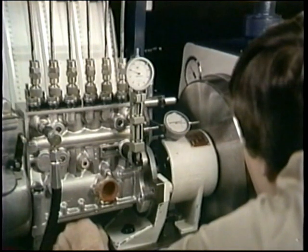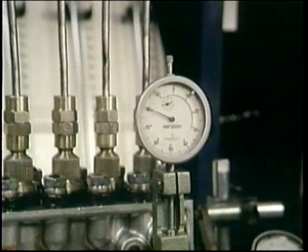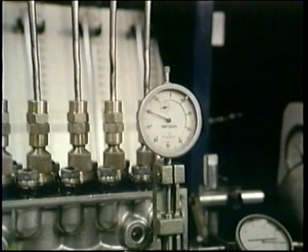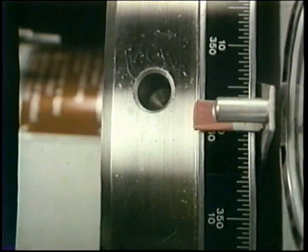Now slowly rotate the camshaft until you have raised number one plunger to the specified lift. Allowing for your preload, 2.8 millimeters — right on. For that specified lift, set one edge of your pointer to zero on the degree wheel.